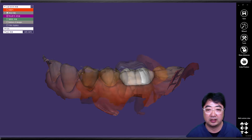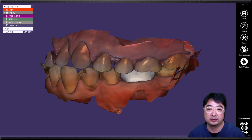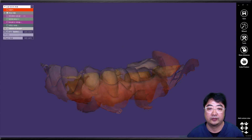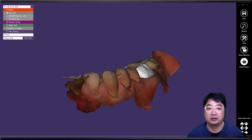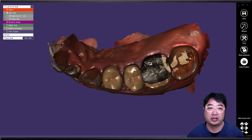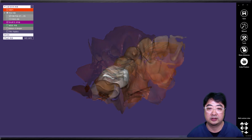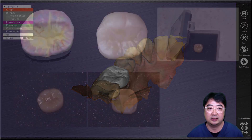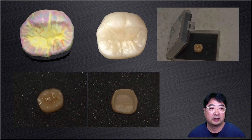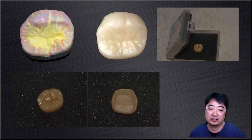He used Exocad software to design the number 36 crown. This is the upper arch antagonist shown on screen. That's how we designed number 36 — it was colored and centered. Then he sent the case back to me.